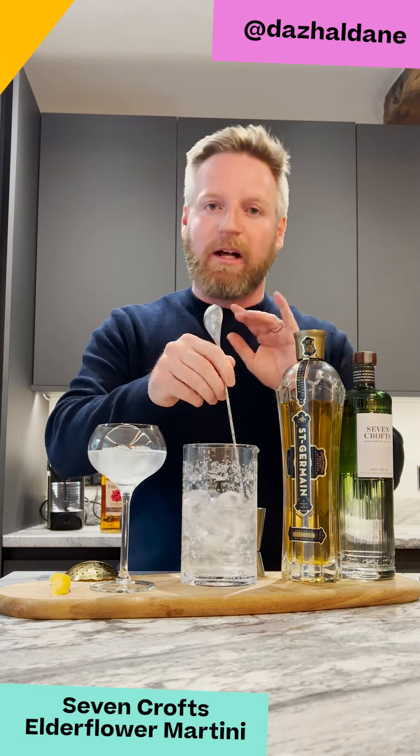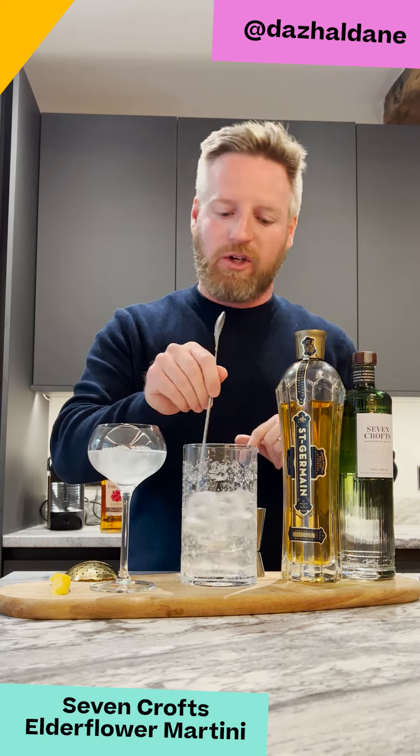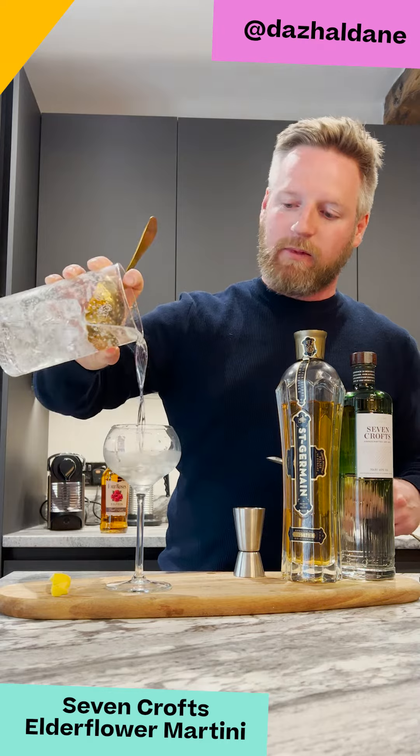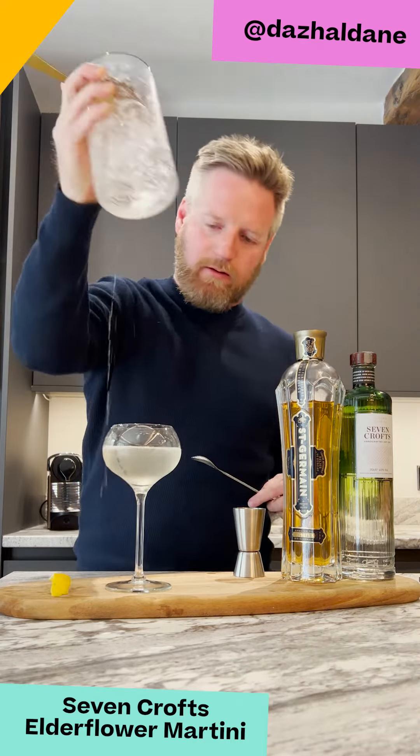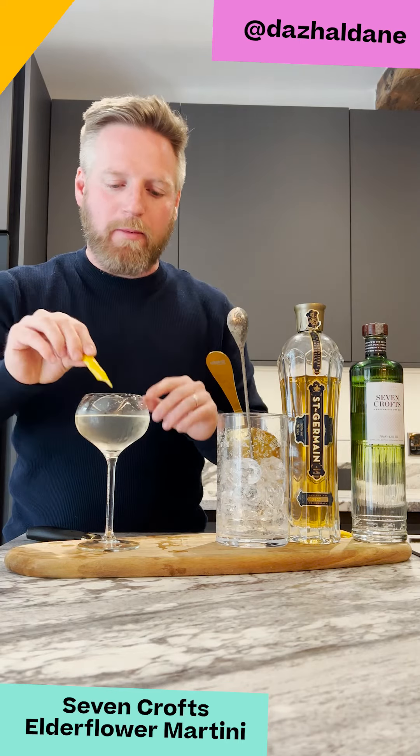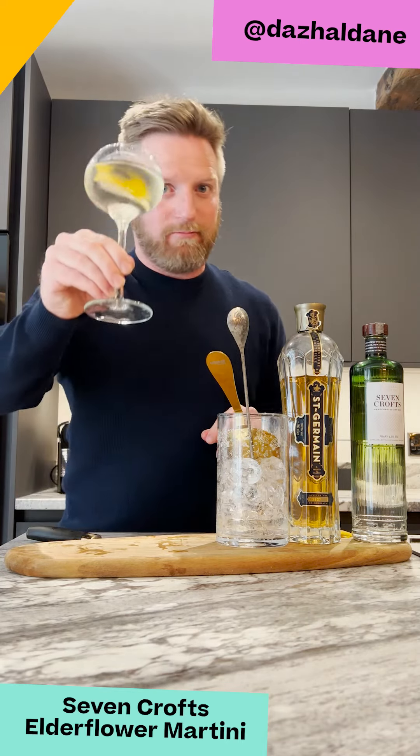We're going to stir it down, get it nice and chilled, a little bit of dilution, not too much. We'll pop this into our martini glass, take the ice away — there we go. Then to finish we've got the lovely lemon zest, oils over the top, pop them in and there we go. Enjoy.